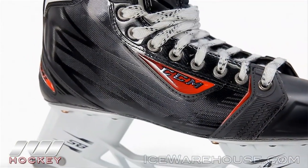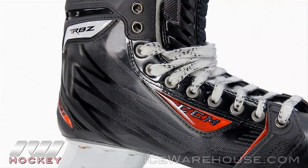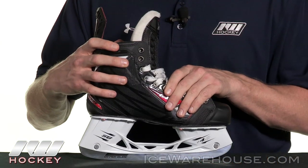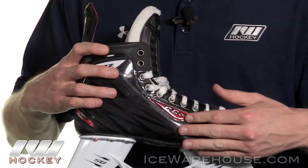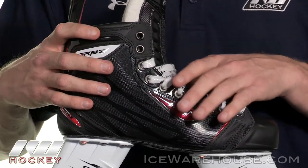Going into the quarter package, this is the premier quarter package from CCM this year with their new Action Form Plus quarter package. It's going to be fully heat moldable from top to bottom, giving you that 360 degree customized fit. It's going to be extremely lightweight, very stiff and responsive, using very high, very durable materials on the outside. This is going to last a long time — very high quality.